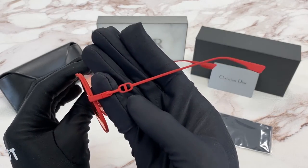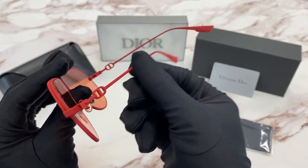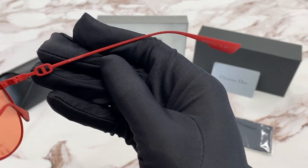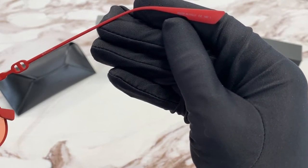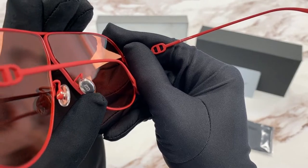On the temple, you'll see the Christian Dior logo in matte red. And it is made in Italy, and the serial number is right here. On the nose pads, there's Christian Dior in silver.